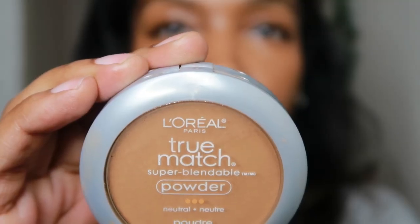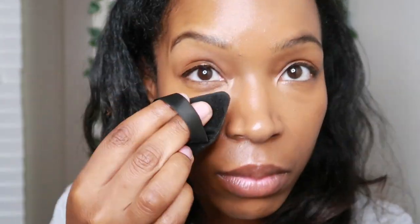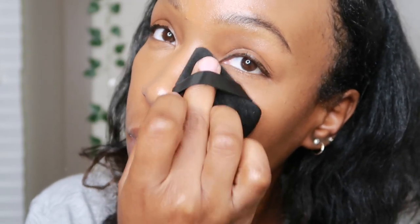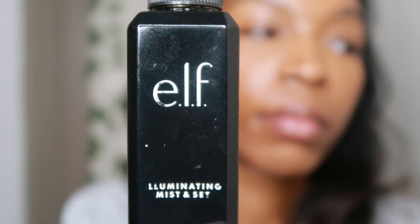I'm going to take the L'Oreal True Match N7 powder, get that little triangle beauty sponge, pat it, get the excess off, and put it right underneath my eye. I get as close to my skin shade as possible — the color I use is N7 Classic Tan. It really does the job keeping that under-eye makeup on. I literally just use it under my eyes and right around my nose where things could move.